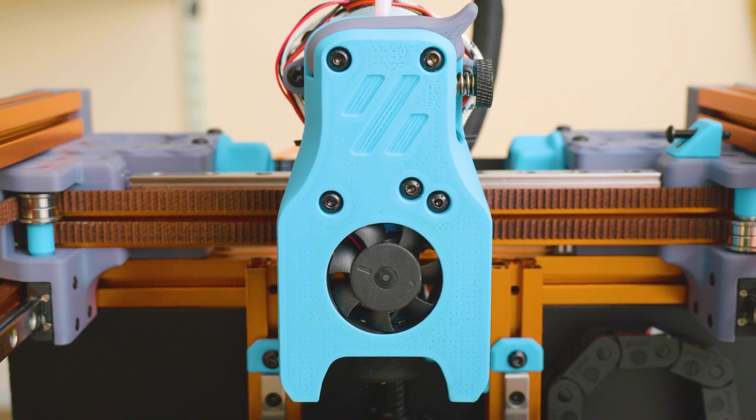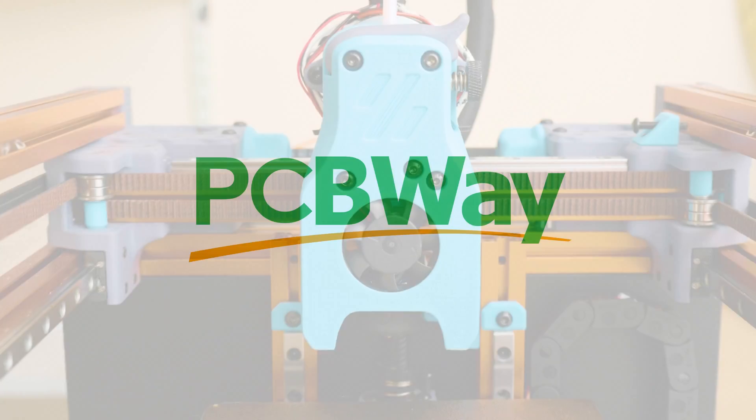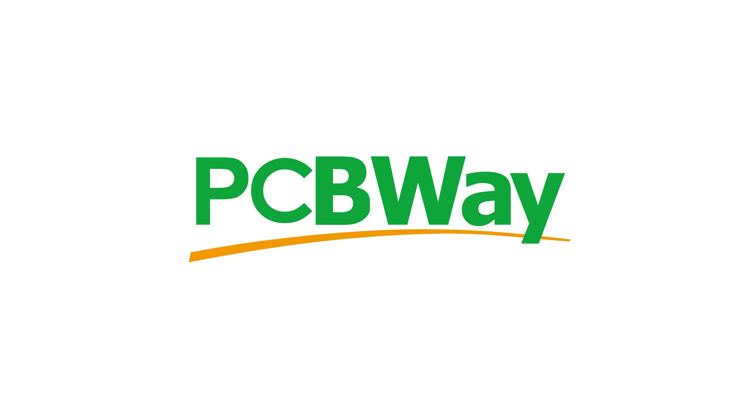Hi everyone, it's Paul from This Design Life. If you're new here, this is a channel focusing on the intersection between art and craft, design and technology. Today we're going to be looking at some technology — we're going to be reviewing the Voron 0.1 LDO kit.